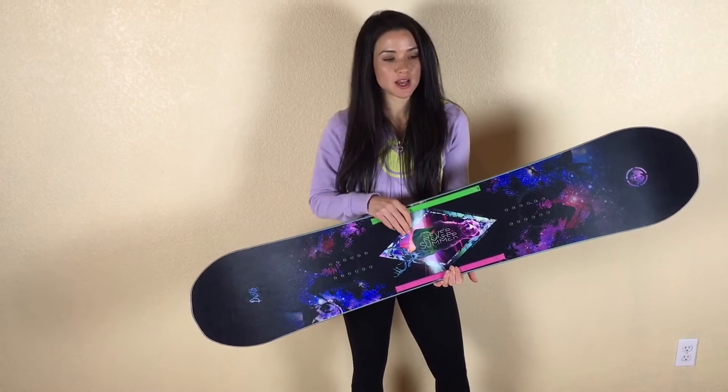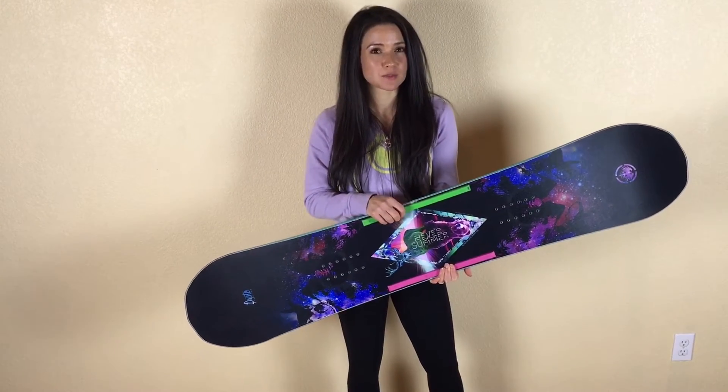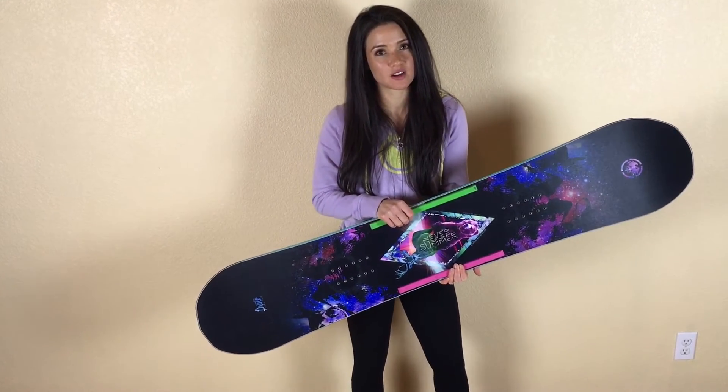But it is still flexy and fun. I can still jib around and play. It's really stable for landing on kickers, and I think I actually surprisingly prefer the flex a little bit to my Onyx.